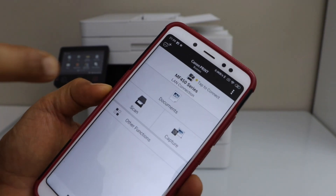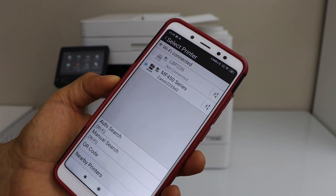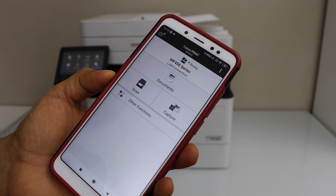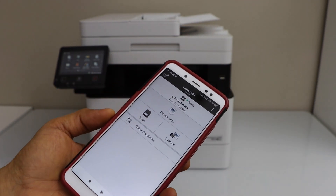We need to add the printer, so click the printer icon at the top. On the next screen, select MF450 Series. It will instantly add the printer and we are ready to use it — that's a quick setup.